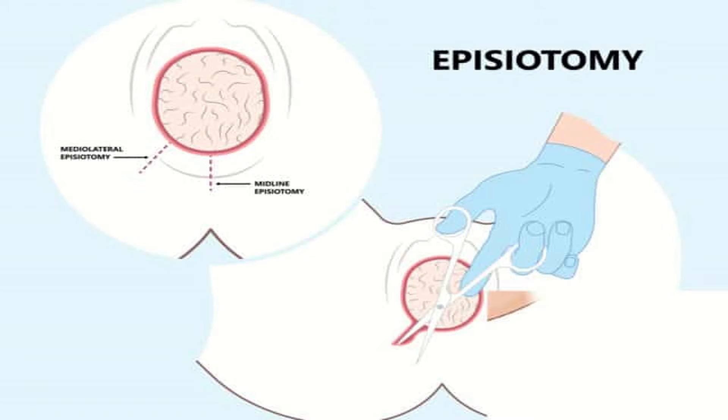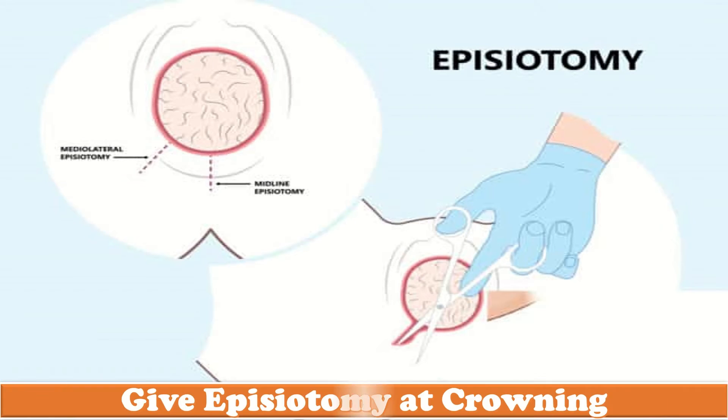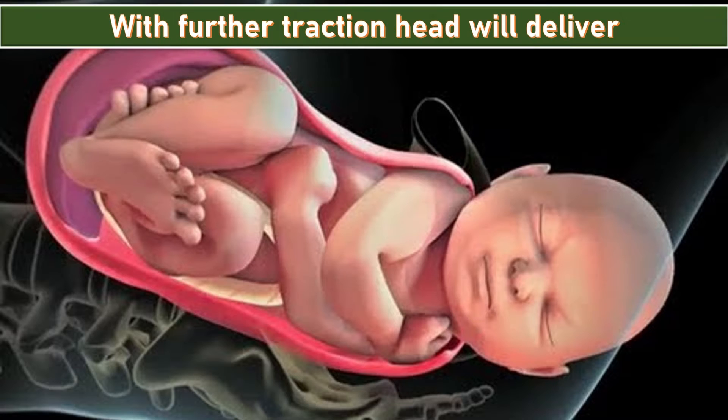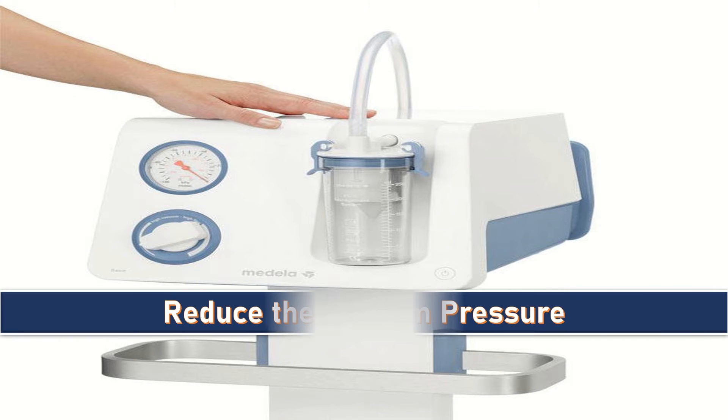Head descent should occur with each pull. Delivery should occur within three pulls over a 15-minute time period. When the head crowns, I will ask my assistant to give a generous episiotomy if needed and support the perineum. With further traction, the head will deliver.